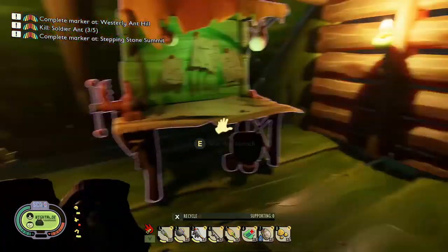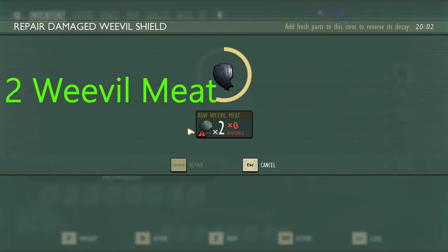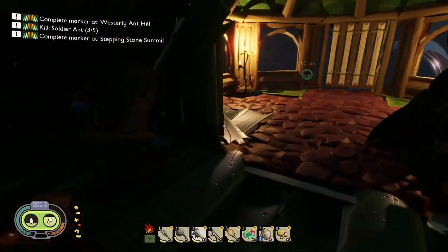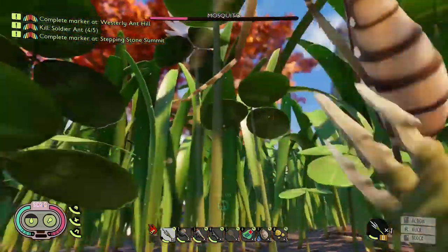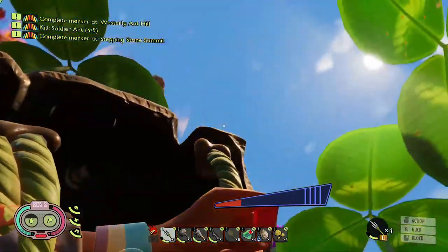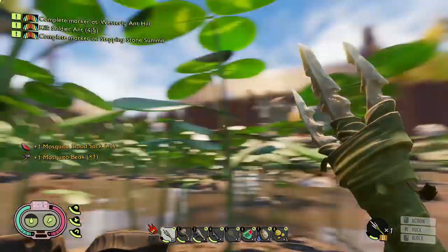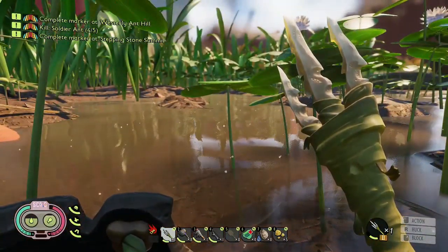What does it take to repair the shield? Just two weevil meat — that's pretty easy. I thought it was gonna take armor glue. Alright, my bad — evil mosquitoes. Pretty good, other than me messing up the block that once. He did absolutely zero damage. I like this shield.